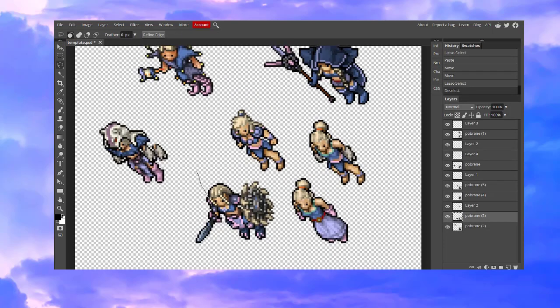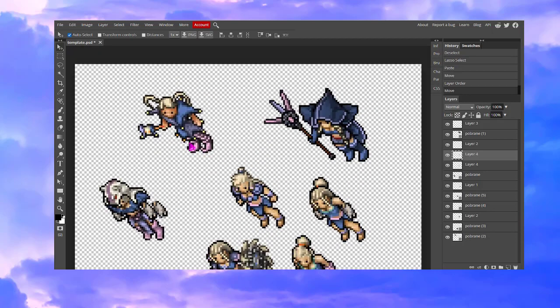Now we are going to work on hair. I will pretty much copy the entire head. Oh, and remember about the layer order — if I want to put this head on top of that head, I need to put it at the very top of the layers. I'm going to use some ponytails.